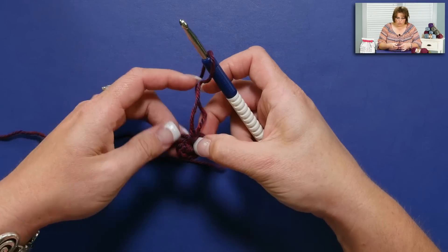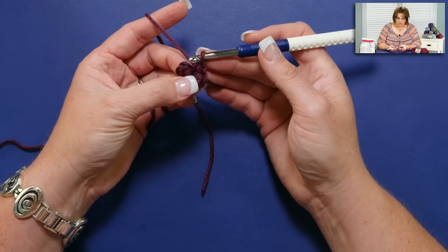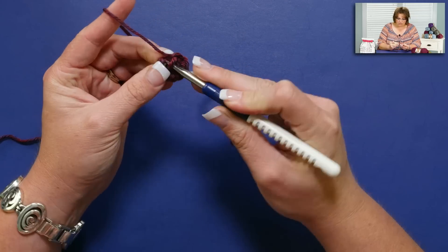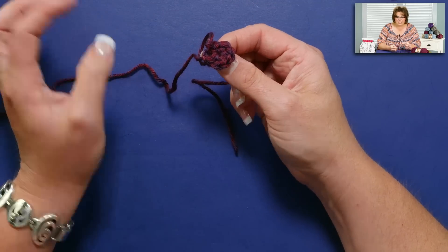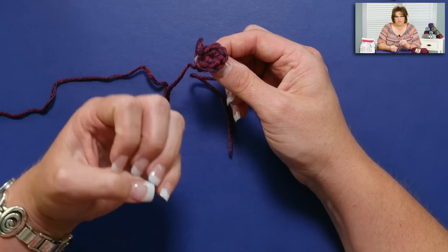So now you don't have to make a stuffed animal with a big old hole at the top — you get a nice tight center. You join with a slip stitch like you normally would, only this time it's not into a chain stitch, we're actually working into our single crochets. I'm going to join with my slip stitch and carry on, ready to work in the round. Most stitch motifs that want you to begin with a chain — you could actually begin with an adjustable ring instead and get a completely different look, so give it a try.